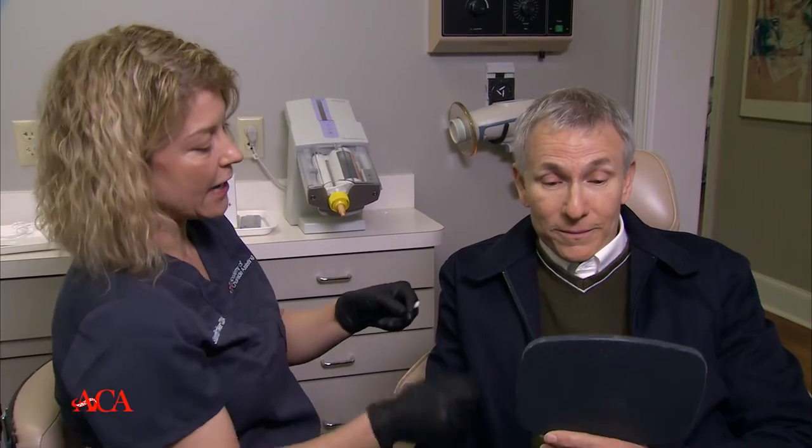Today we're going to be utilizing the Venus White Ultra and we're going to talk with Robert about the shade and what we're hoping to achieve. Most importantly, since Robert has a lower arch that's already been restored, we're trying to get a little bit lighter so his upper teeth can match the lower arch.